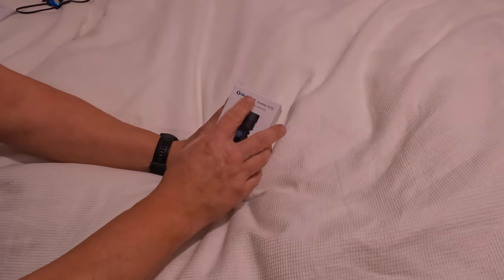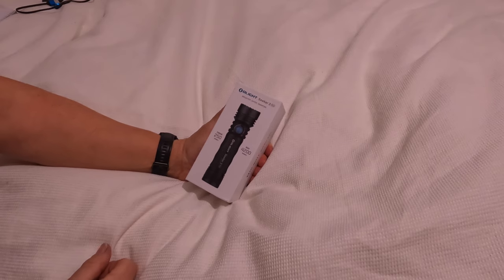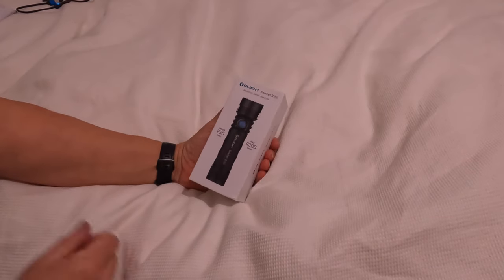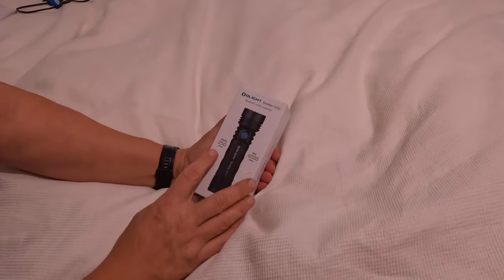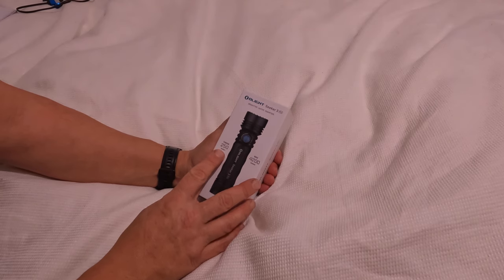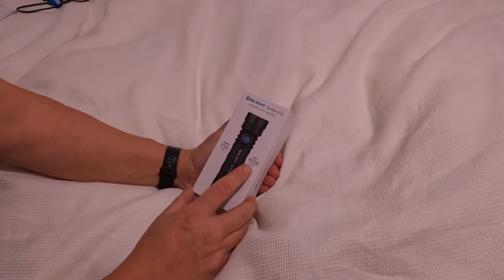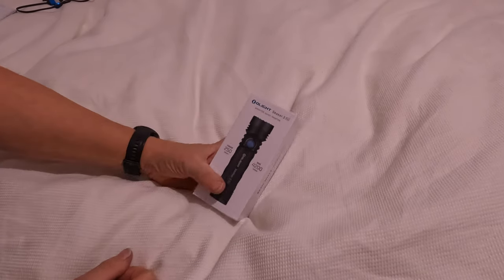The people at Olight have very kindly sent the Olight Seeker 3 Pro for me to try out and give my opinion on. On the box, it says a throw of 250 meters — we're going to try that out later — and a maximum of 4200 lumens. I mean, that's bright.